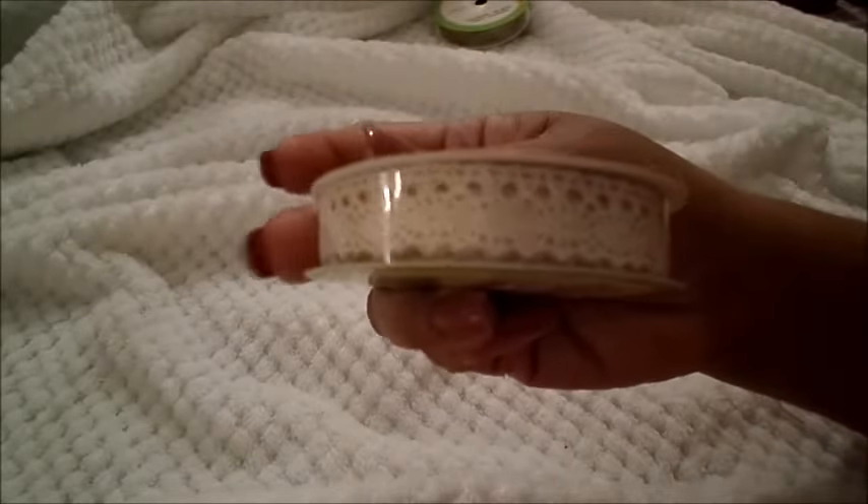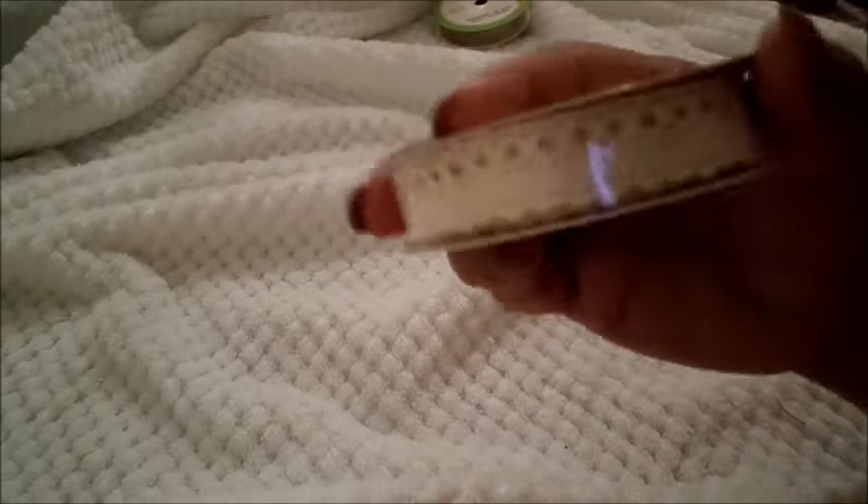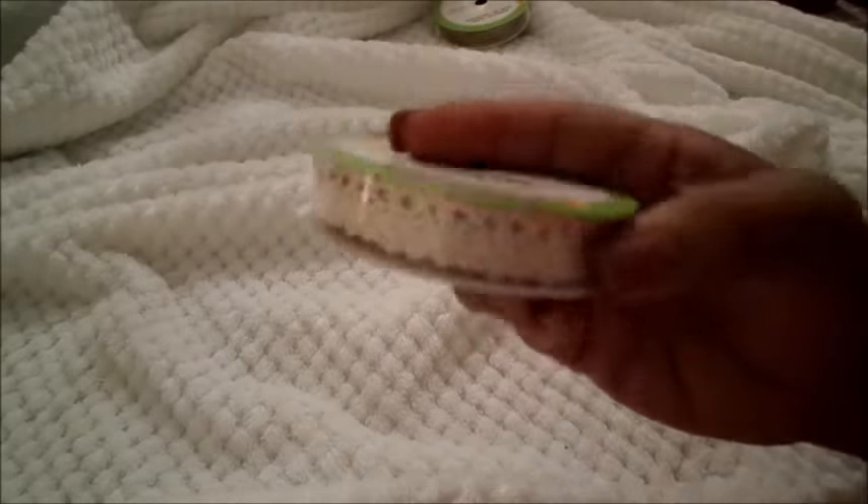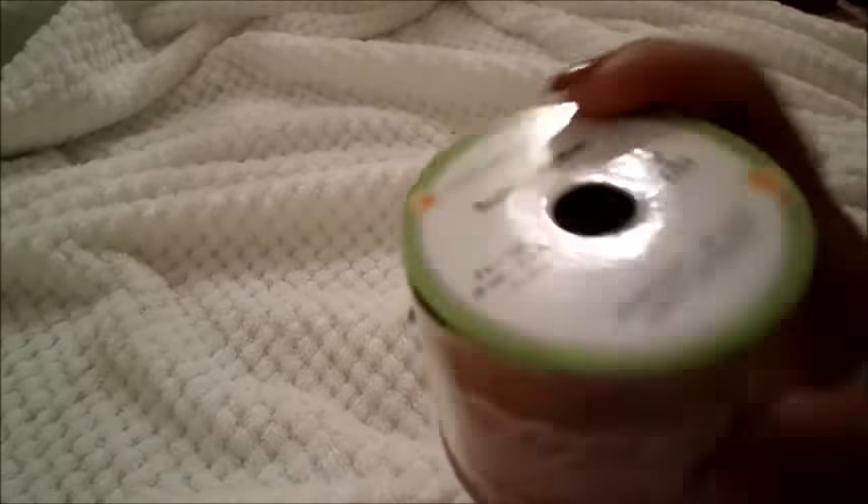The next item I have is a lace ribbon. It's a really pretty lace pattern. I'm really excited to use that as well. It's three yards and it is in a really pretty cream or ivory color. The next item is something I was just astonished to find — it is a burlap ribbon, but it has a lacing detail on it. How awesome is that? This is nine feet, or three yards, for a dollar. Cannot wait!